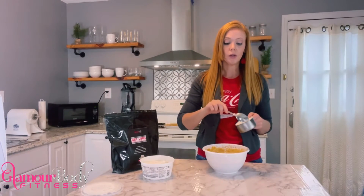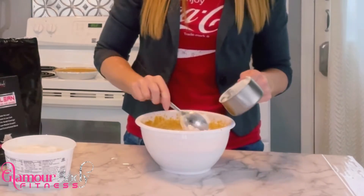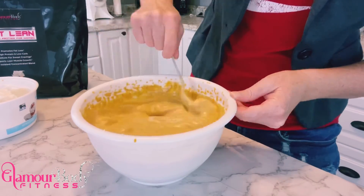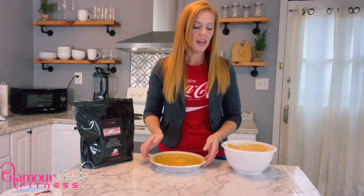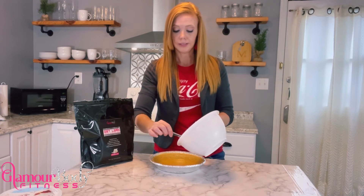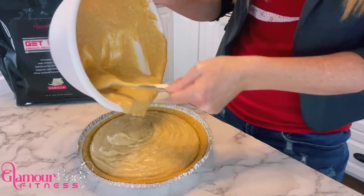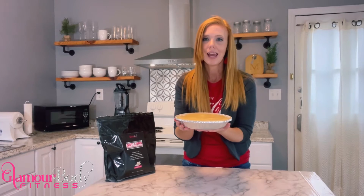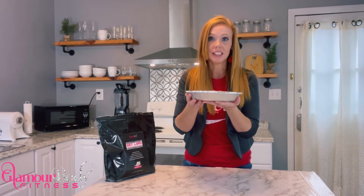Let's get to blending. Now that our batter is nice and smooth, we are going to fold in one cup of light whipped cream and fold that into the batter. Remember that crust we baked? Now that we have our cheesecake ready, we're going to pour it into the crust. Look how yummy that looks! Now all we have to do is refrigerate for four hours and then enjoy. Let's get this in the fridge.